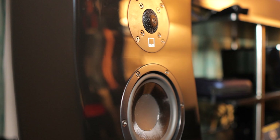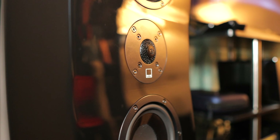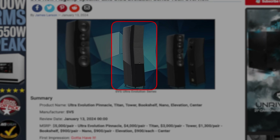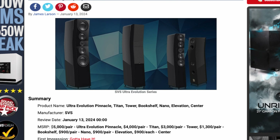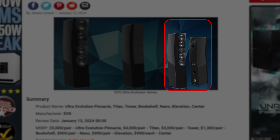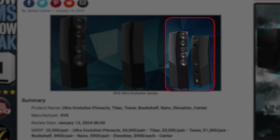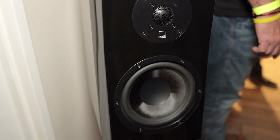There are three towers. This is the Ultra Evolution Pinnacle — they're $5,000 a pair. The next one down is the Ultra Evolution Titan, at $4,000 a pair. And then the next one down from that, all the same cabinet configuration but just smaller bass drivers, is the Ultra Evolution Tower. We also have two bookshelves: the Ultra Evolution Bookshelf and the Ultra Evolution Nano, which is a smaller bookshelf.